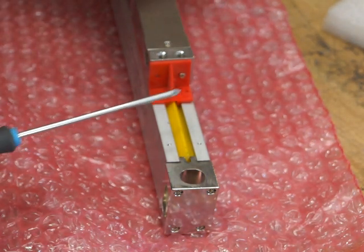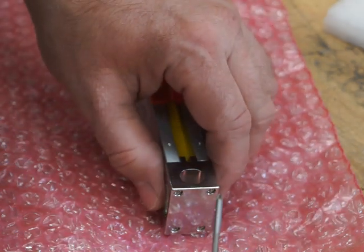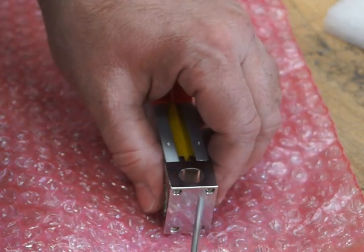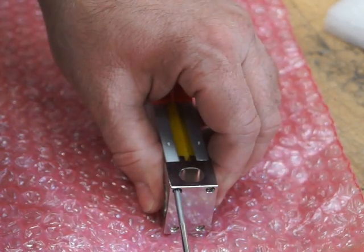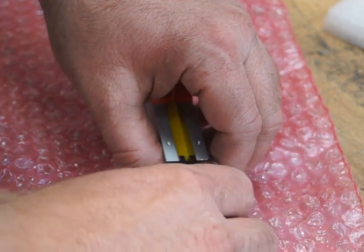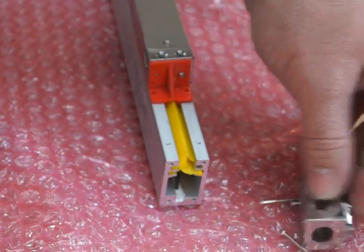We're going to show you how to change one of the reader heads in our scales. First, you take the scale off the machine and undo these four screws on the end cap. I've already undone them - take the end cap off. That's what it looks like, with four screws inside.